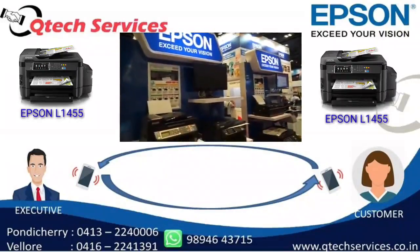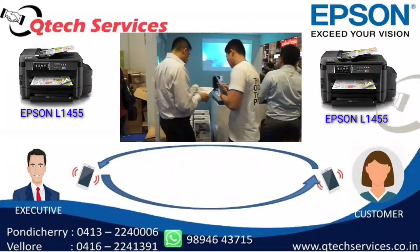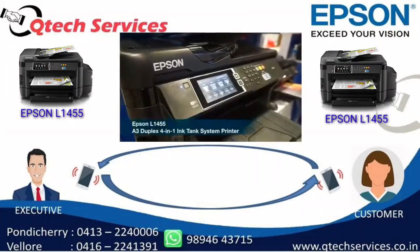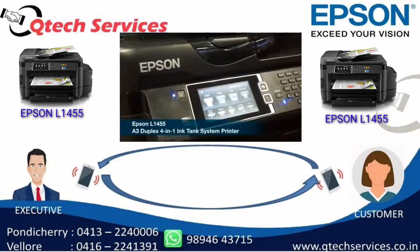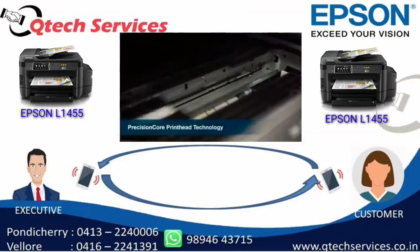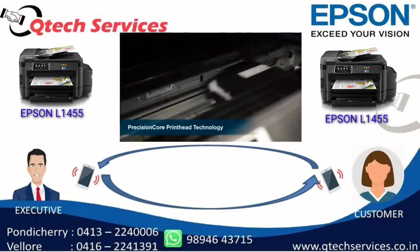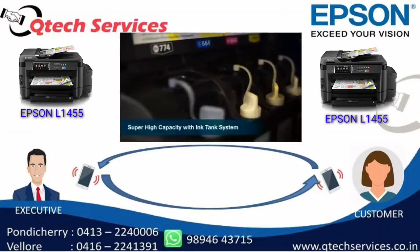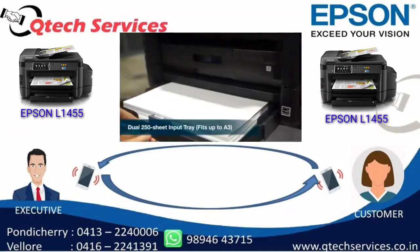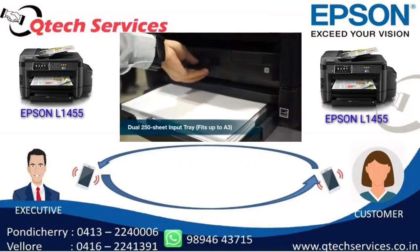Hello. What do you say, sir? Hello, Madam. My name is JMO. I'm going to talk to you about Qtech Services. What's your name, sir? My name is Qtech Services, Madam.